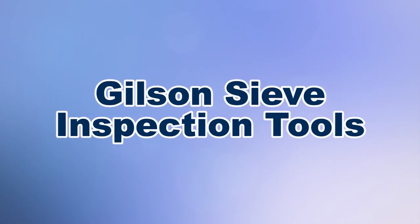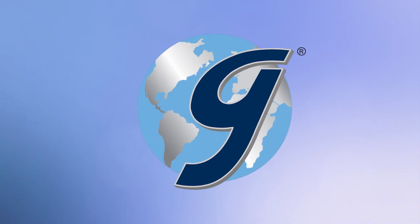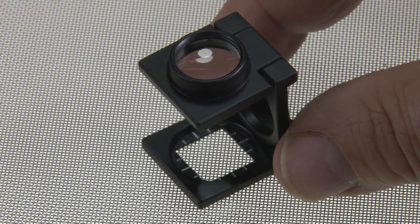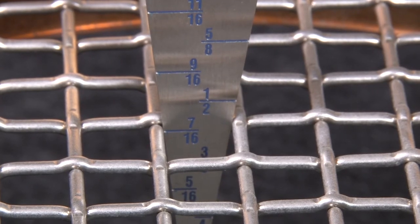When your quality assurance program needs the right tool for test sieve examinations, then Gilson is the right choice. Gilson's sieve inspection tools allow examination of sieve cloth for size, damage, and inconsistencies as part of routine maintenance or a quality assurance program.